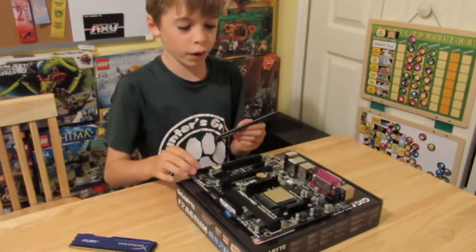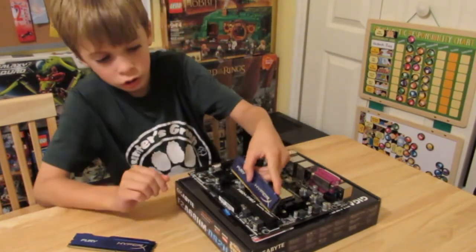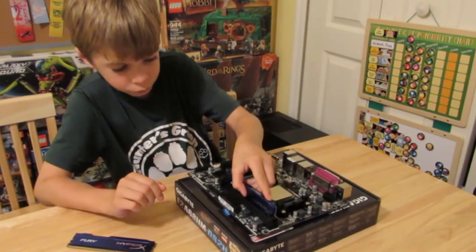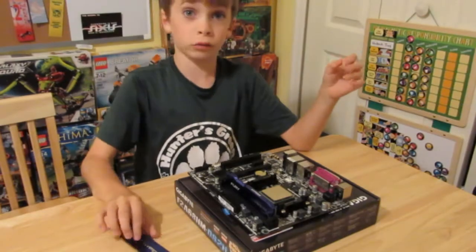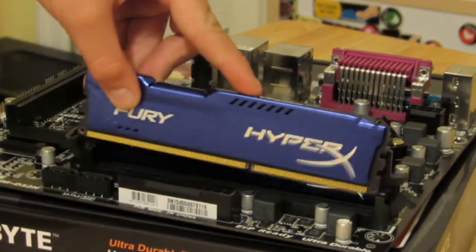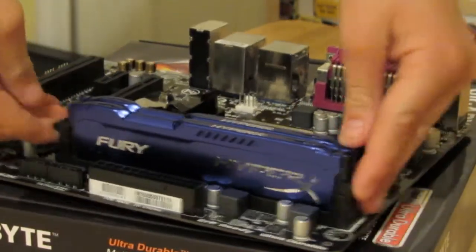Next, to install the RAM. First, you find the little notch right here. Then you open up the clips and match the notch right where it is, and then match the two lines right here. Then give it a little force and you should hear a clip and a clip. Then do the same process with your other stick of RAM. You can tell it's good because you heard the click, click.